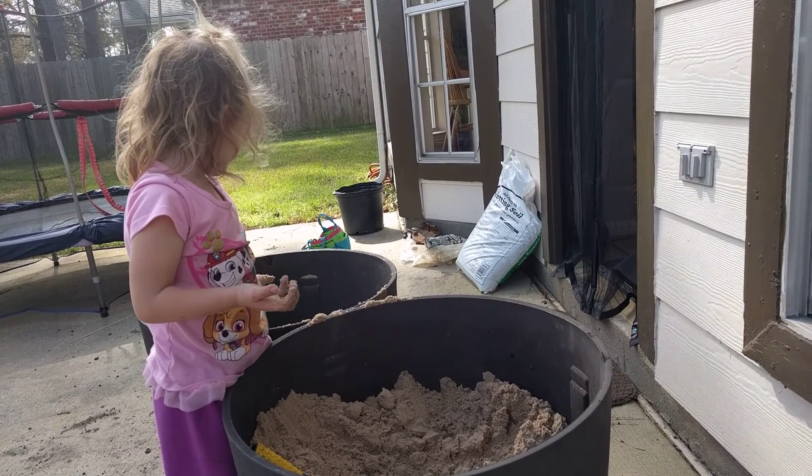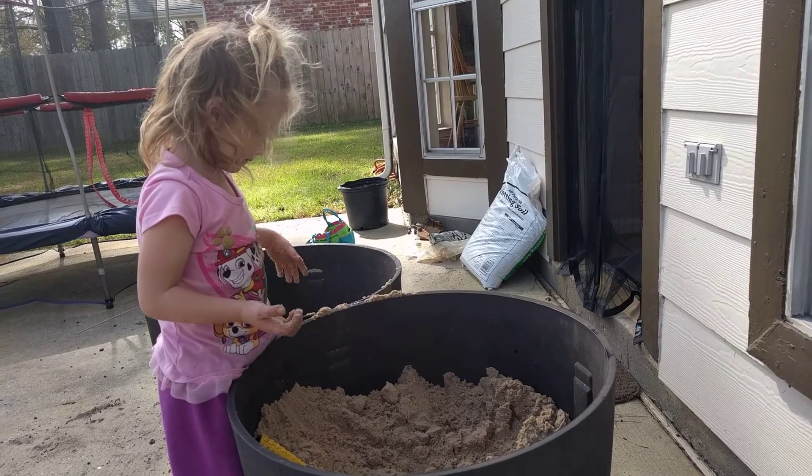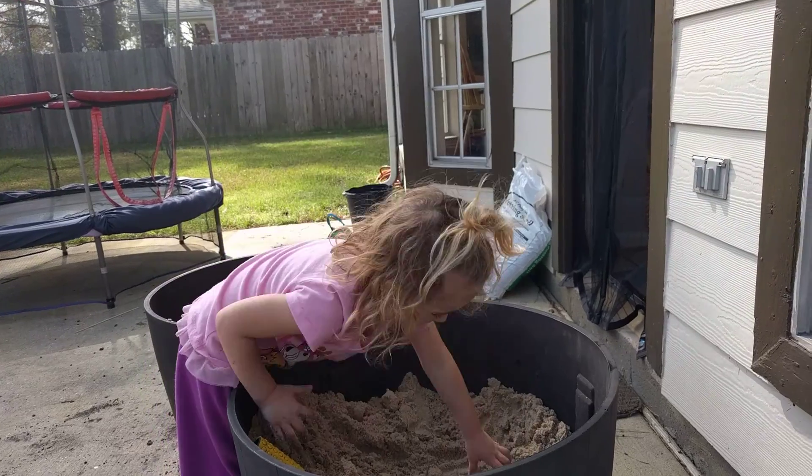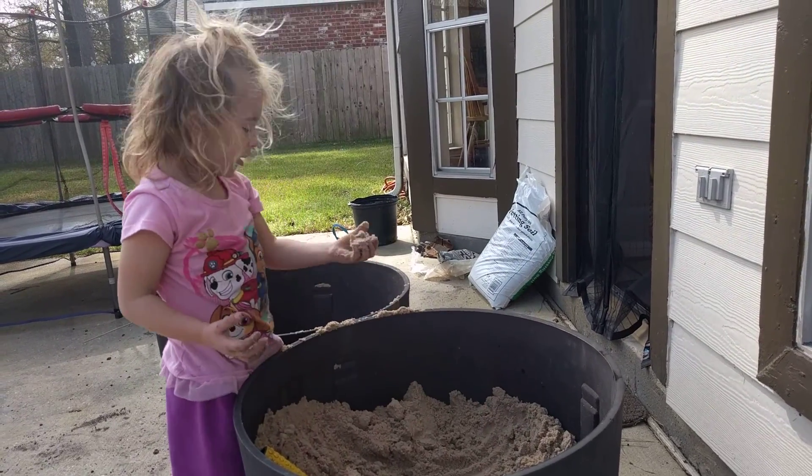What is this sand? Sand is little tiny rocks. Little tiny rocks? Yes, little bitty tiny rocks and shells and other things. And big rocks.